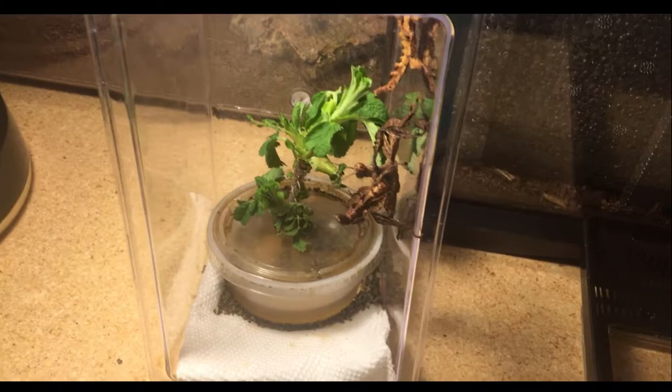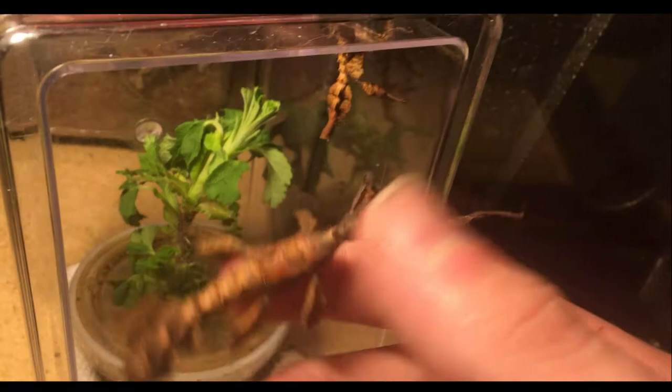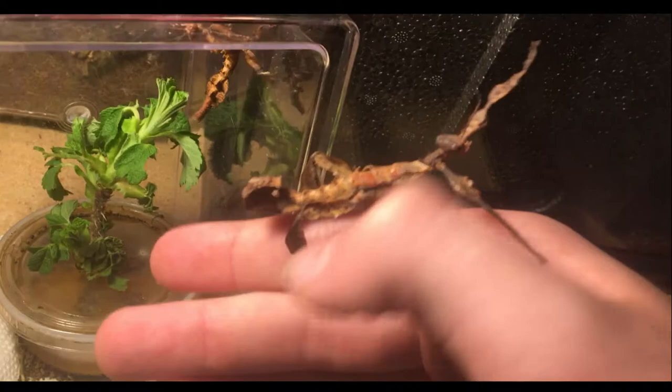Hey guys, so in today's video I will be rehousing my two Australian leaf insects. You can see them right there. As you can tell, this one right here, the larger one, he desperately needs it. He's only molted once since I've had him.